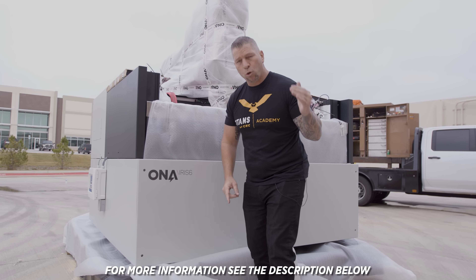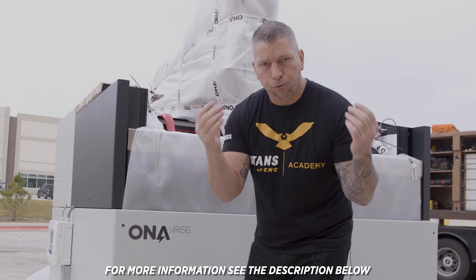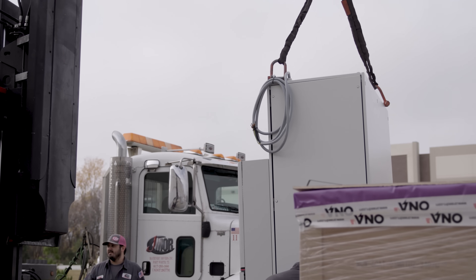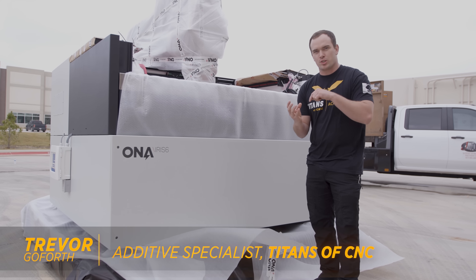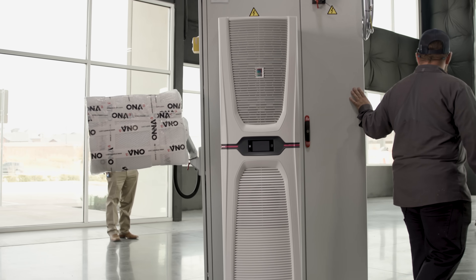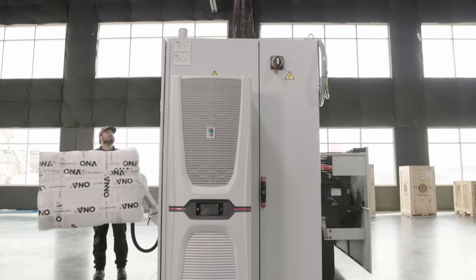If you want to run EDMs, watch our academy and you're going to learn it for free. So like Titan said, this is a Sinker EDM. What we're going to do is take an electrode — usually made out of graphite or copper — and mill features into that. Then we put it into this machine and burn those features into mold inserts or hard alloy steels.